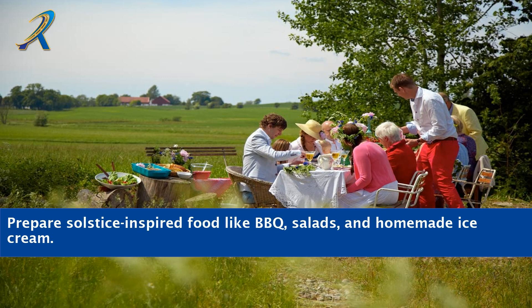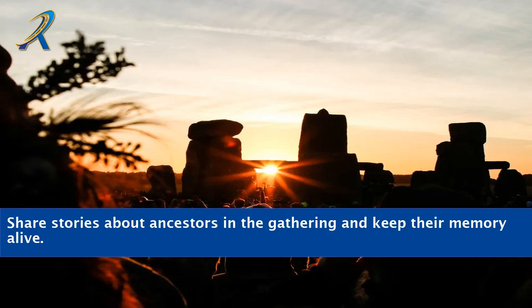Prepare solstice-inspired food like barbecue, salads, and homemade ice cream. Share stories about ancestors in the gathering and keep their memory alive.